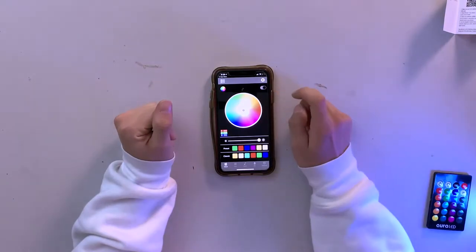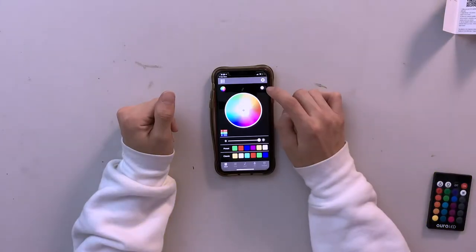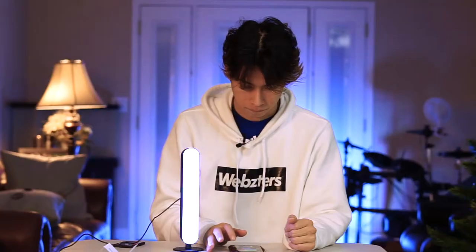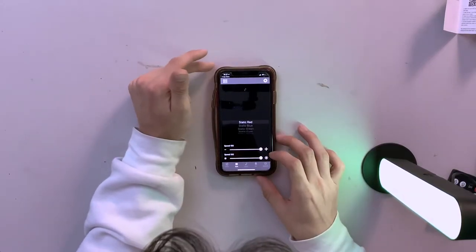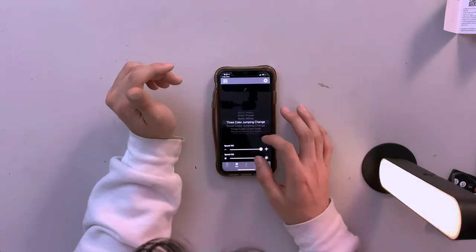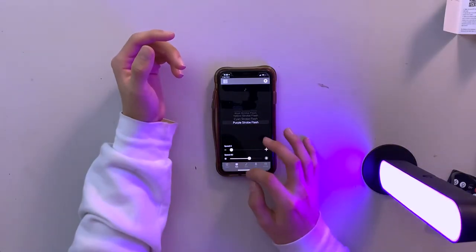I can change colors — there are different styles: static blue, dancing, blue line. I can control the speed too. Oh wait, there you go!